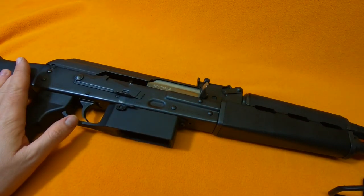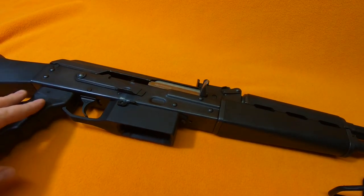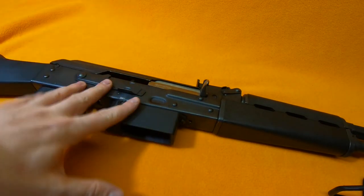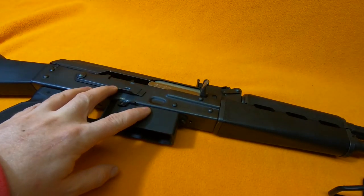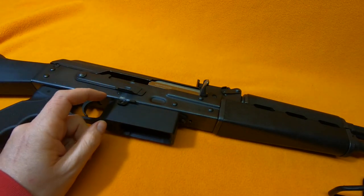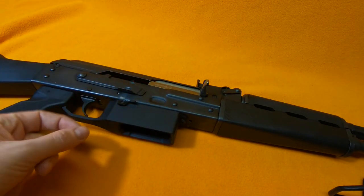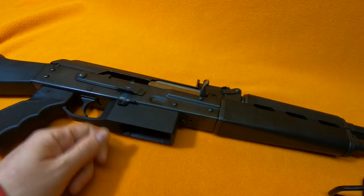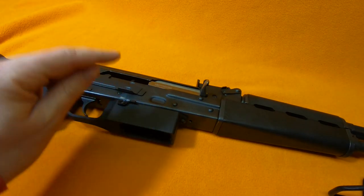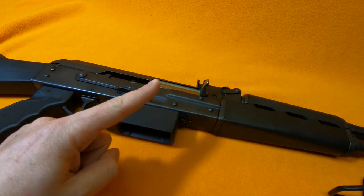Specifically, one like this — the M90NP — which in its stock configuration came with a janky plastic magwell, not even polymer, that bolted right in here and was held in place with some screws and a riveted magazine release. This is the metal version. We're going to get to that.